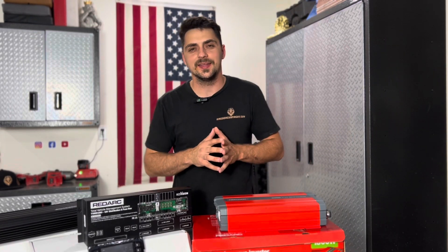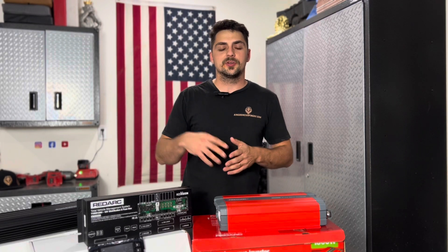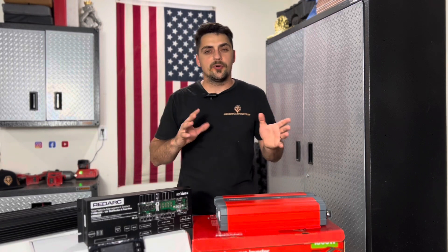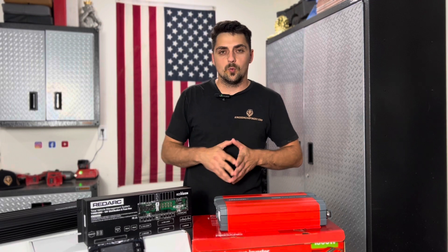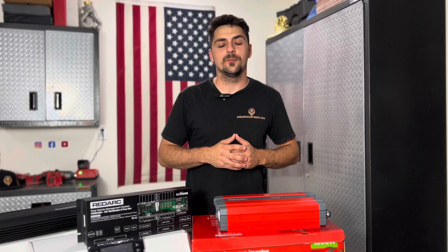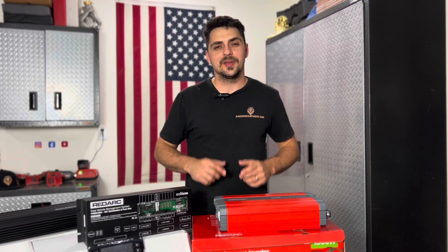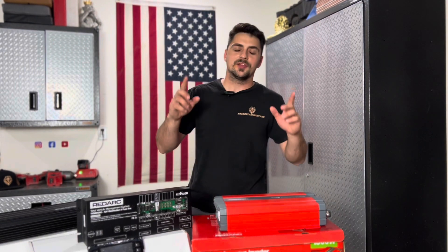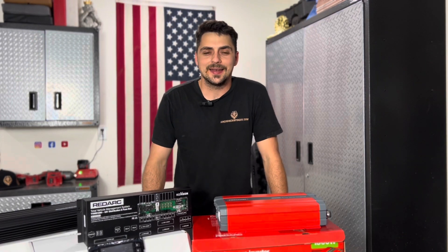Once again guys, if you enjoy this content and want to see more videos like this, make sure to subscribe to the channel and share this video. I'd like to start breaking down more of the components we have on our trailers so you're aware of what the products are and how they operate. We've got several new Adventure Pro Mini 2.0 builds coming out this month with some exciting new changes. So make sure to subscribe — don't miss those upcoming videos. I'll see you guys in the next one, and thank you for following along at Kingdom Camping.